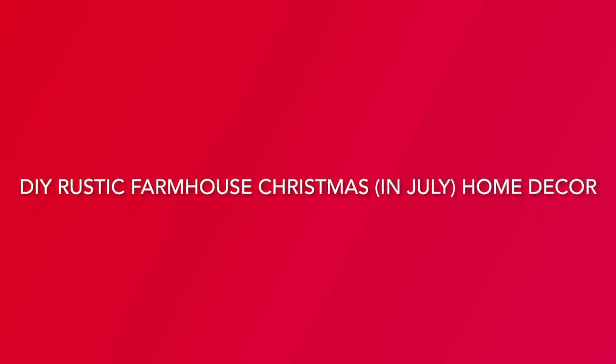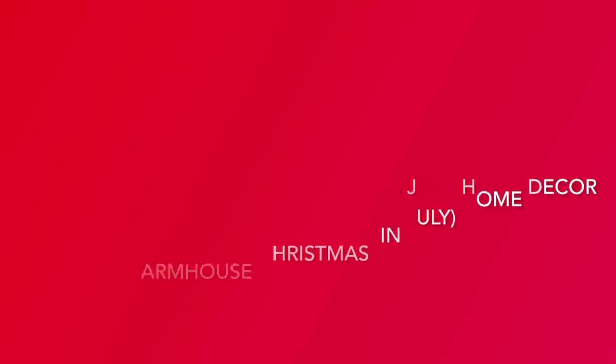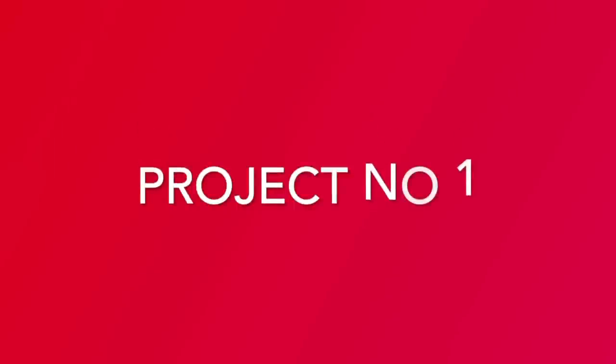Hey there, welcome to my channel! My name is Linda. I've got a lot of fun DIY home decor crafts for you today. What are we waiting for? Let's get started! Today we're going to be working on rustic farmhouse Christmas in July home decor.